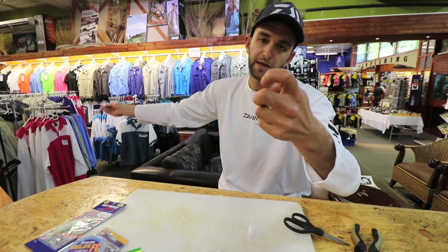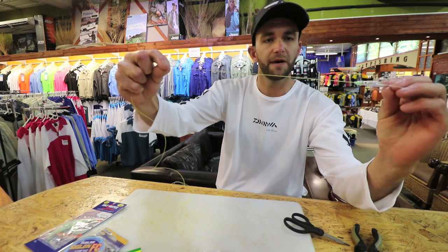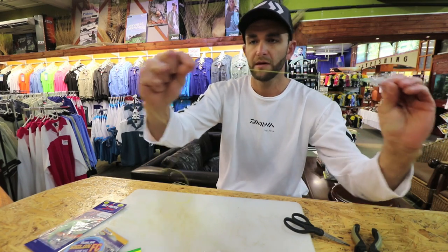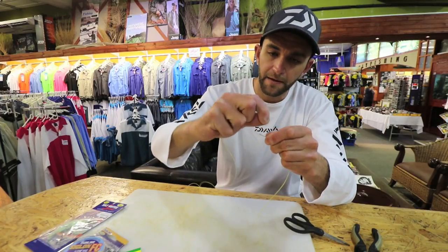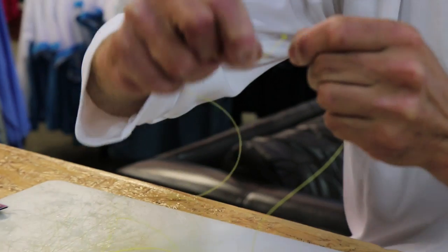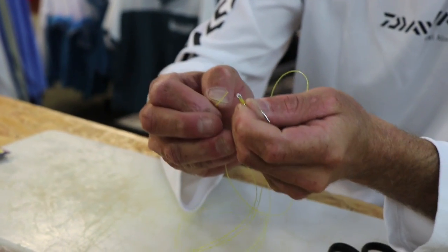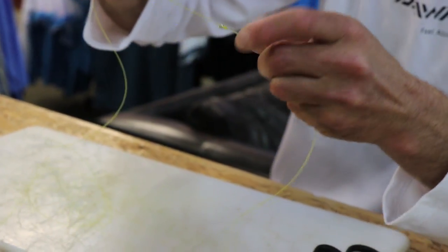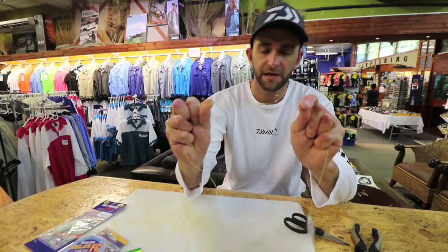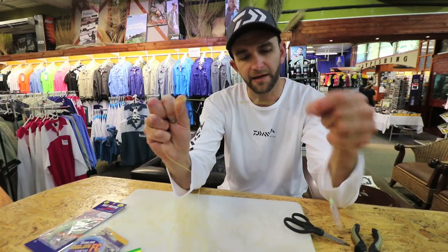I'll start at the bottom, thread the next hook up the line — the spacing is a personal preference but I go about 25 centimeters apart. I hold the hook there and then just wind the lead line around the shank and down until it's tight, then take the top tag in. Once I've tied that, I come in through the top of the hook and pull it tight, which pushes the point of the hook inwards, not outwards. I think you get a more positive hook-up rate like that.